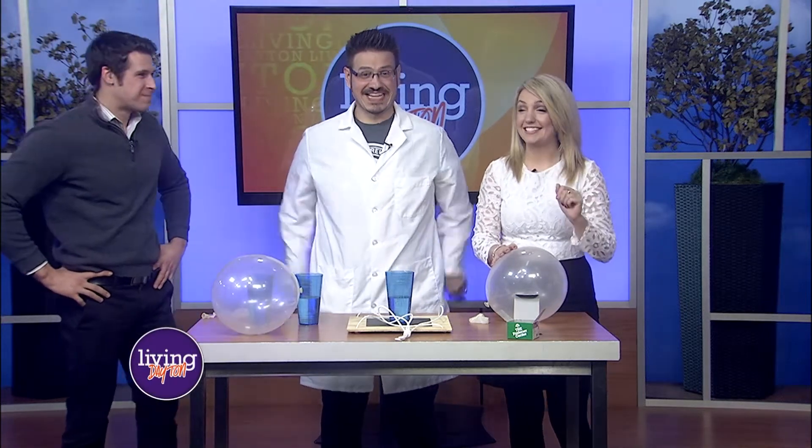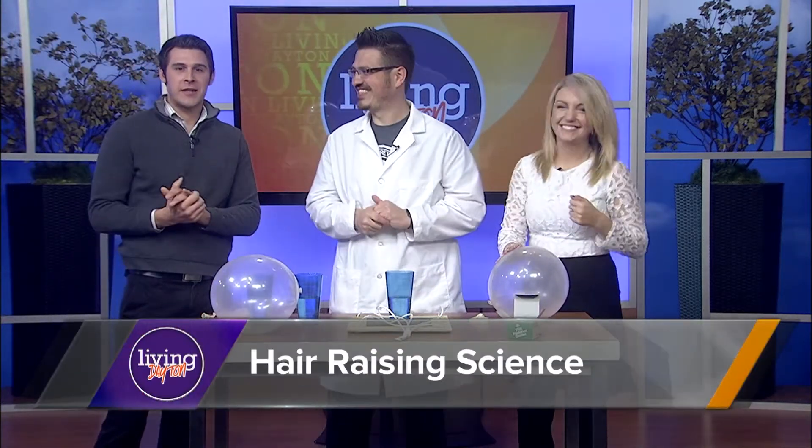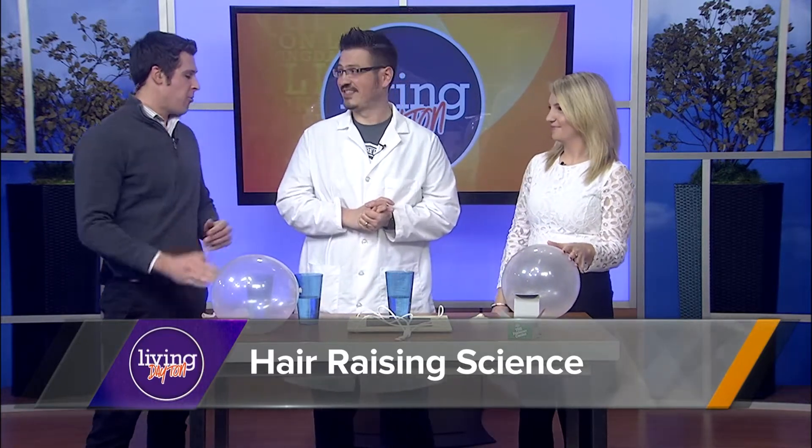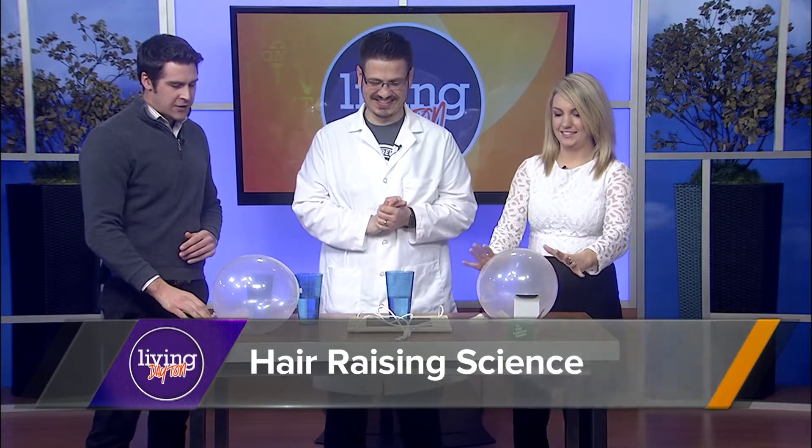It's a snow day for many kids in the Miami Valley, and that means it's a great day for Mr. C to show you some fun experiments that you can easily do at home. Great to have you back. Alright, let's go ahead and jump right into this.